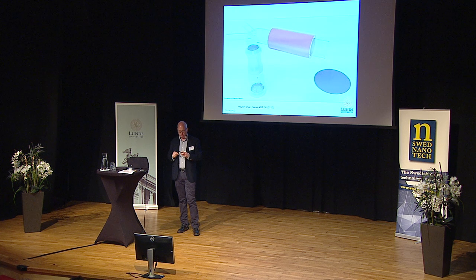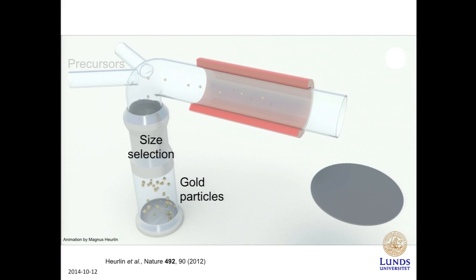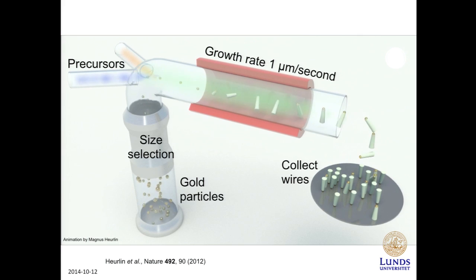The growth of nanowires works like this. We produce gold particles, we size-select those gold particles, we then add precursors, and then in a tube furnace, the wires grow at a rate of about one micrometer per second. At this rate, your child would be fully grown in 36 hours. So that's of course a great advantage for the production rate of nanowire material.